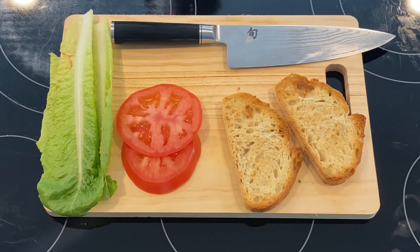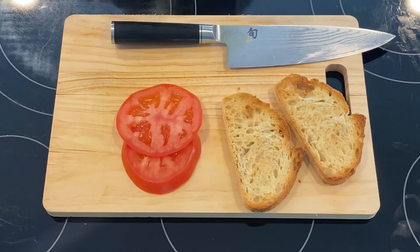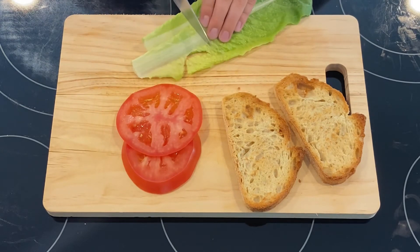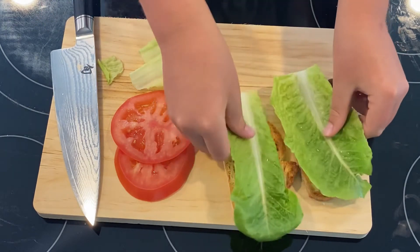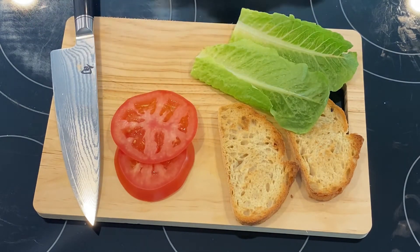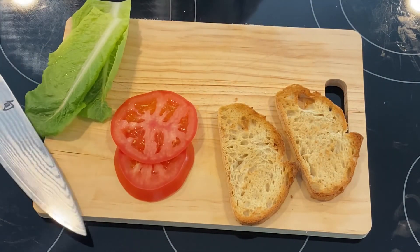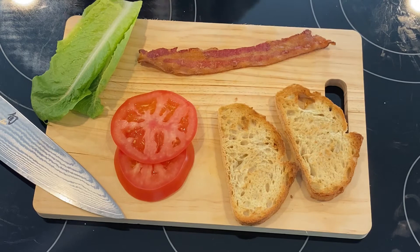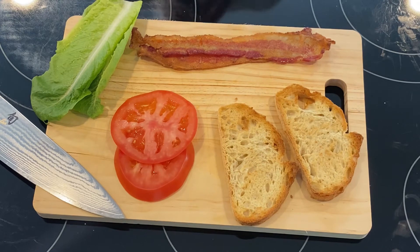The bacon is ready and we've got our cutting board set up. The first thing we're going to want to do is — these lettuce leaves are slightly big for our bread — so we're just going to cut off the bottoms to make them a perfect size. Line them up at the top at the leafy area, which is what we want, and just cut along that spot. This bacon is perfectly cooked — not burnt, not too crispy, because you always want a little bit of chew.